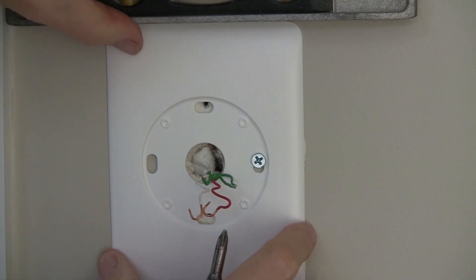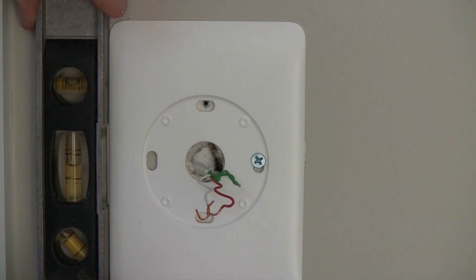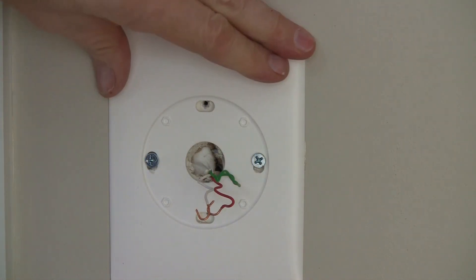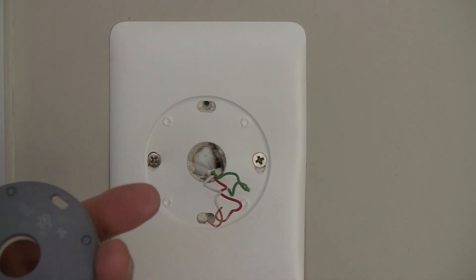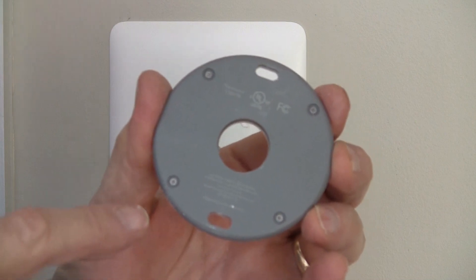I'm going to choose to use the base plate. So I'm going to mount the base plate, and before I set the second screw, I'm just going to level it. Connecting the base to the plate is very simple — it snaps in, and then you also have two screws to put in.